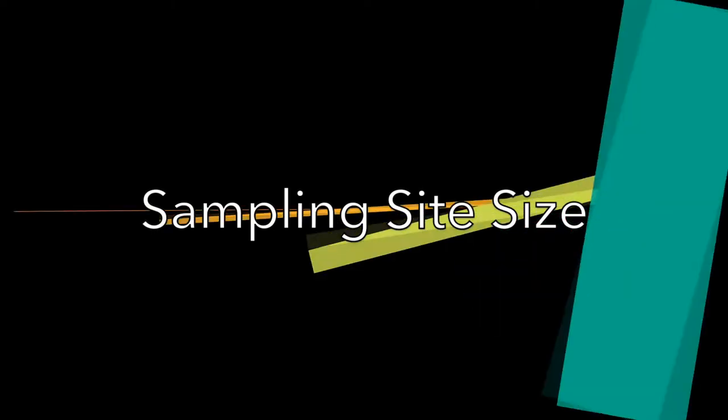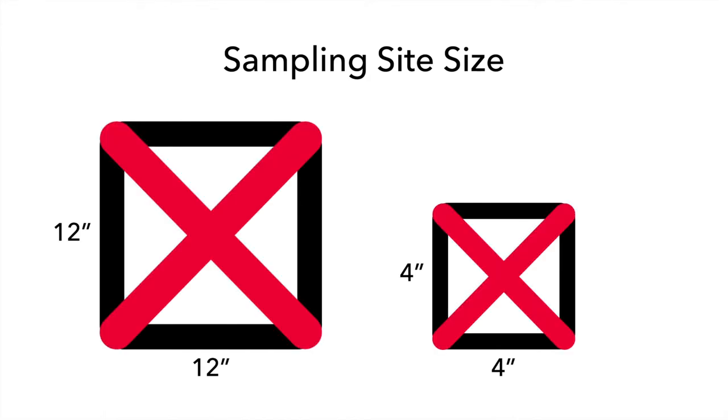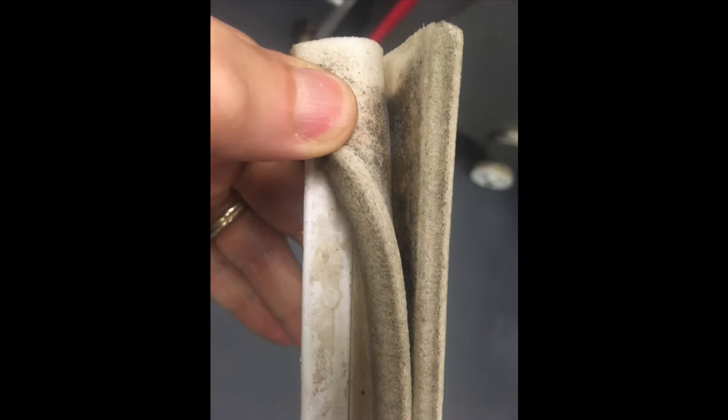Now we will talk about sampling site size during outbreak investigations. Guidelines usually dictate the size of the site you will sample during regular inspections — you might remember a minimum sampling area of 12 inches by 12 inches for sponges and 4 inches by 4 inches for swabs. This is not how you sample during an investigation. You are not going for a square shaped sample surface; you are aiming to find sites where bacteria may survive cleaning and sanitation. Refer to our site selection video for more information.